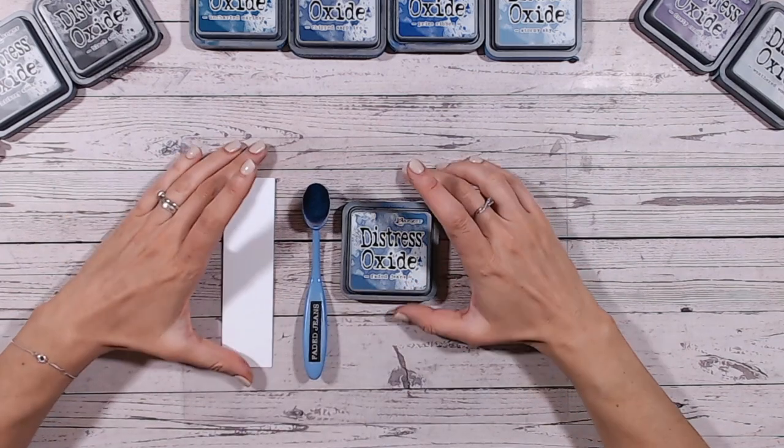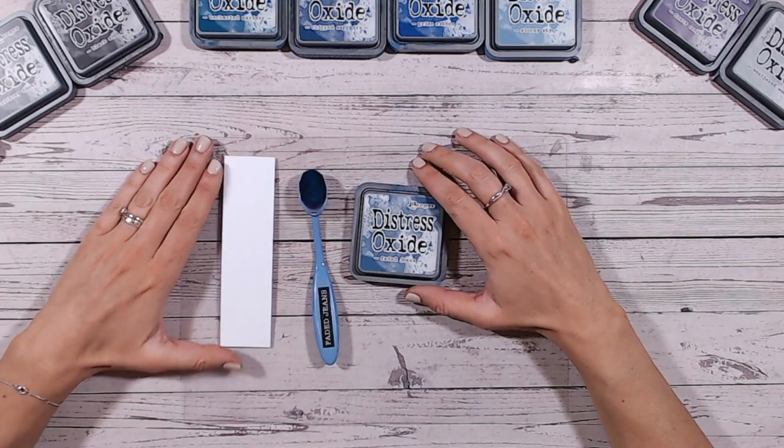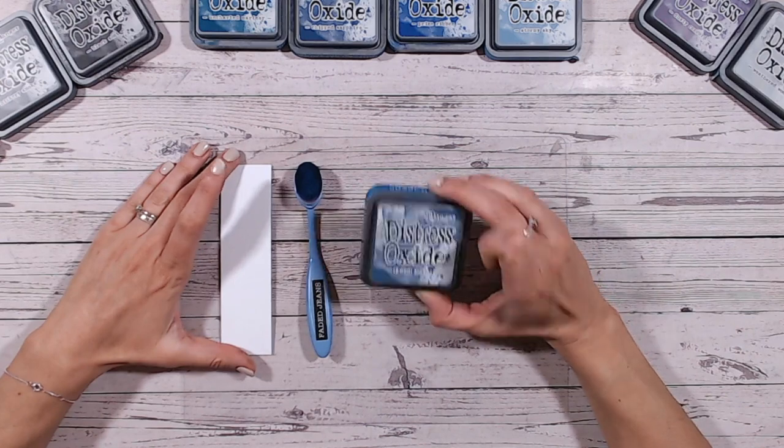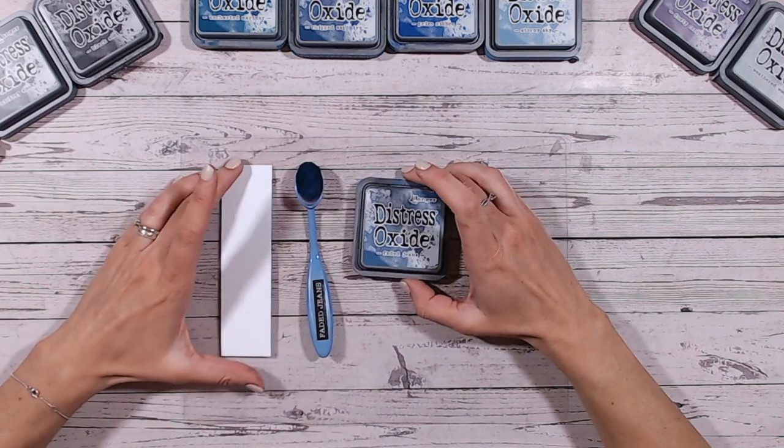Hi everyone, it's Lou Collins. Thank you so much for joining me on my channel and for joining me for the Distress Oxide colour combination series. This is a series of videos looking at each of the Distress Oxide colours in turn. We're working through them alphabetically, and we're now onto Faded Jeans.